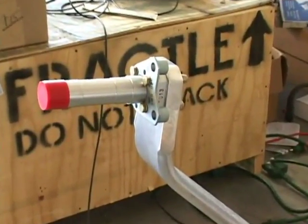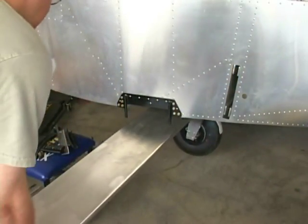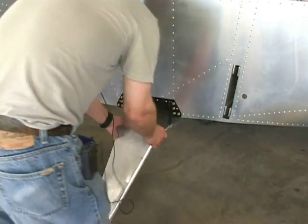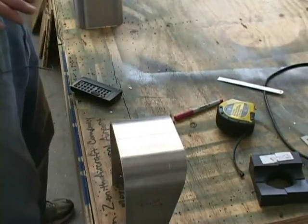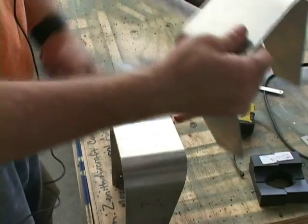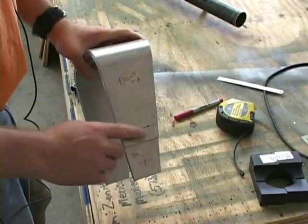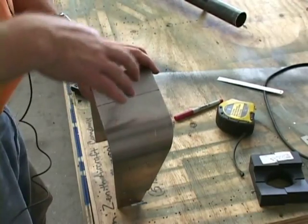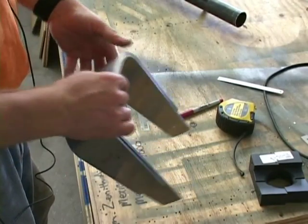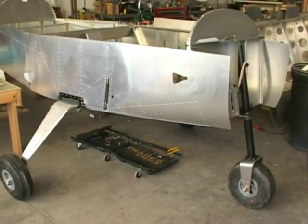Here is the axle assembled. Now the first step is we should put the rubbers in there. Once this is drilled with the 6 holes, we can then match that up with the fork, bolt it together nicely on both sides, and then drill those 6 holes tying these together further. You now have your fuselage on wheels.